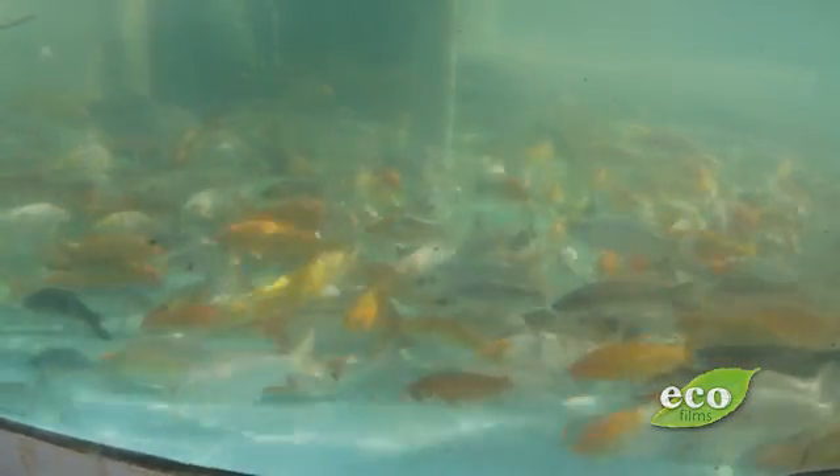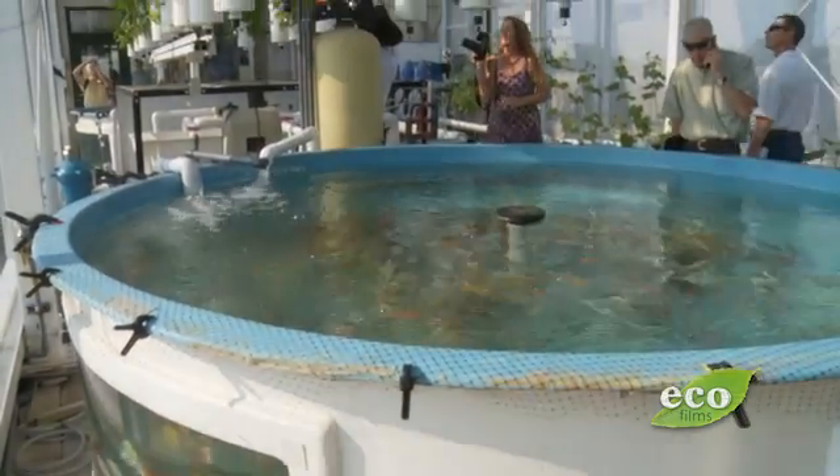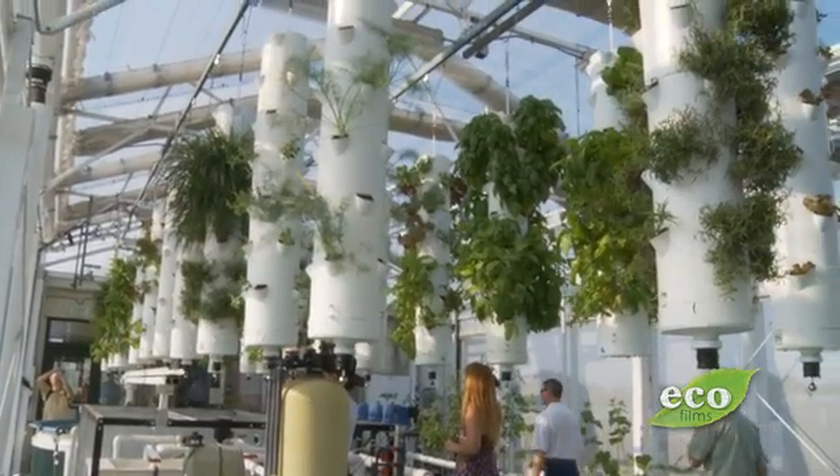We mainly raise tilapia. We also have ornamentals — koi on that side. It's not necessarily food fish only. We also have alligator gar, trout — we only grow trout about three months of the year. We're permitted for barramundi, sturgeon, jade perch, and eventually Murray cod soon. Permitting for jade perch was very difficult to get.